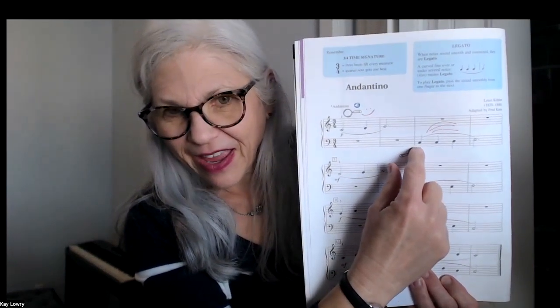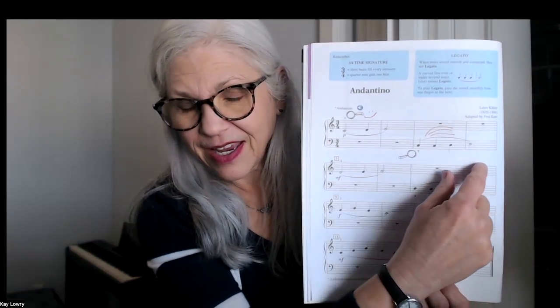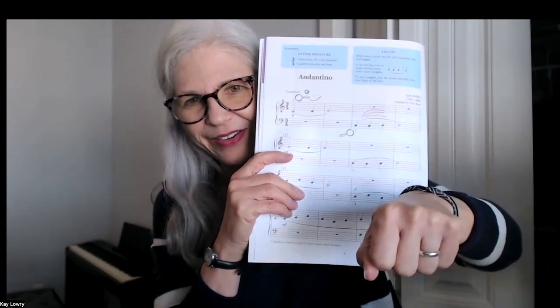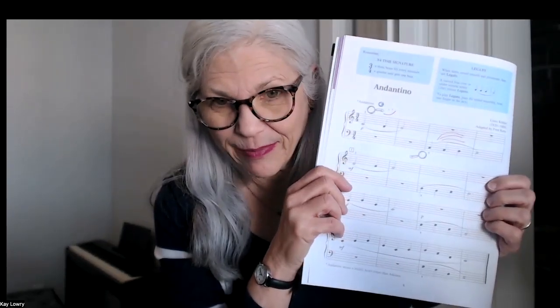And then the left hand is going to be playing C, C, D, E. When the left hand goes up, it's like a rainbow — it's going to go up and around. I'll show you that on the piano so you can see what I mean.